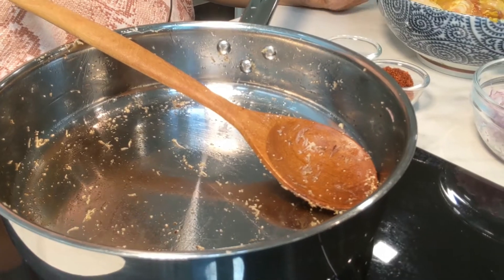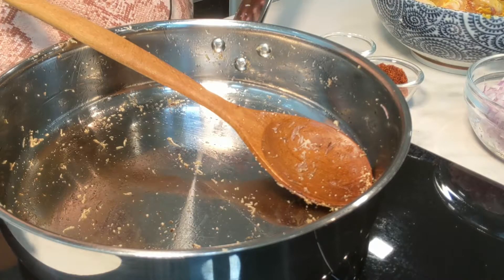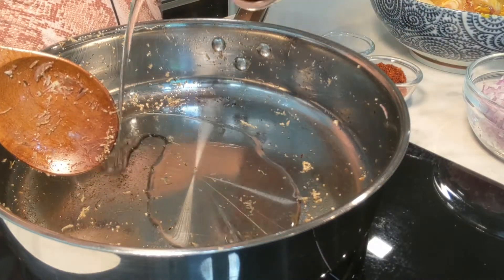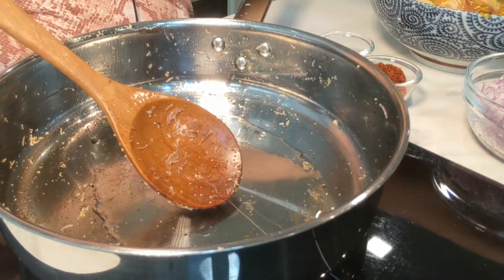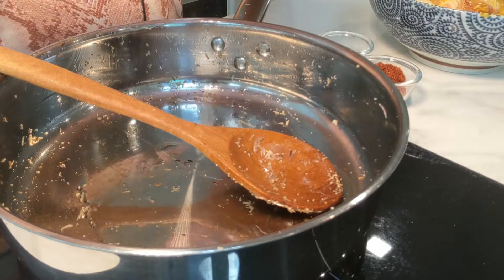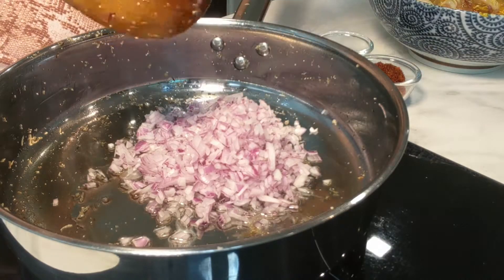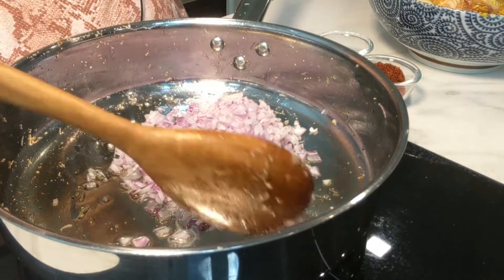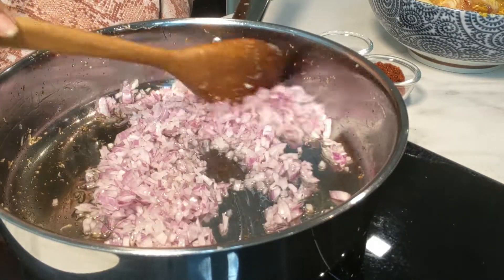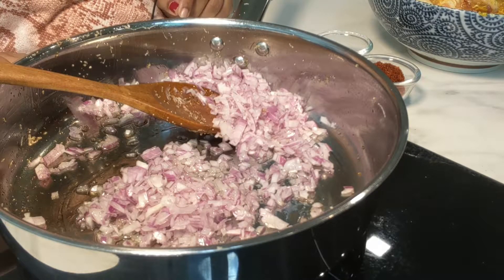The chicken has been marinating for half an hour with ginger, garlic, and turmeric. Now again I've put this pan on the gas. I'm going to add some oil — one to two tablespoons — then add the finely chopped onion into the oil. Fry it nicely until it becomes light in colour. I'll increase the gas.